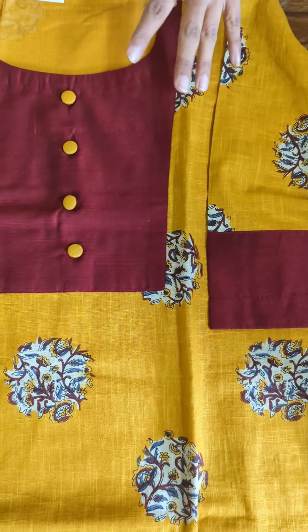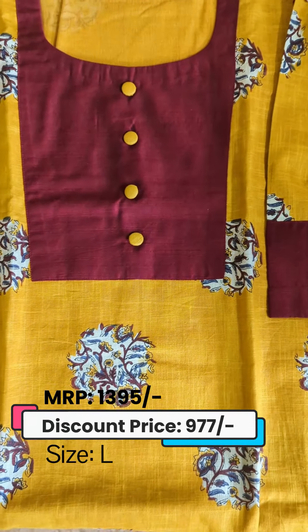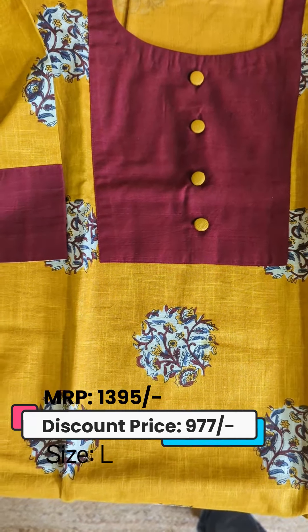In the yellow and maroon color combination, we have a border in the yoke and box pattern. We also have a border in the sleeve.